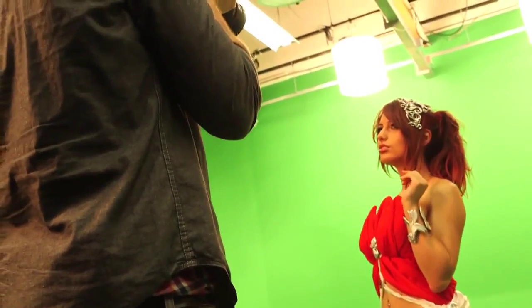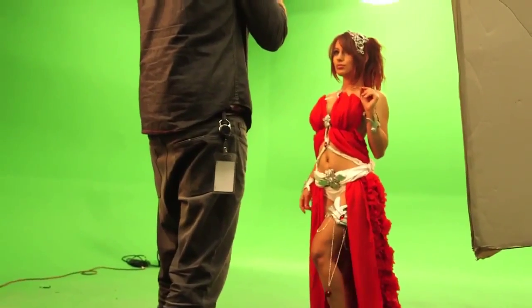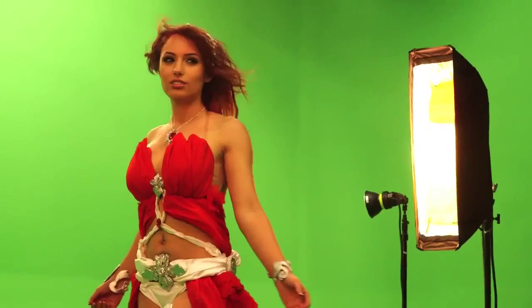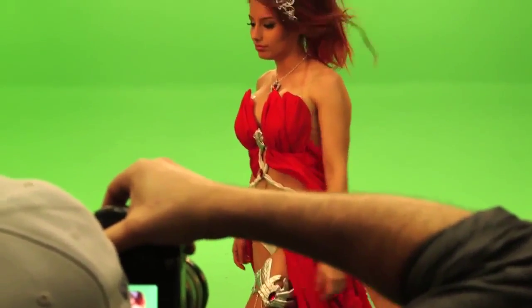Let's take some pictures for some video games! We had two huge fans to blow the skirt up and off, but unfortunately the skirt was a little too heavy because of all the fabric.